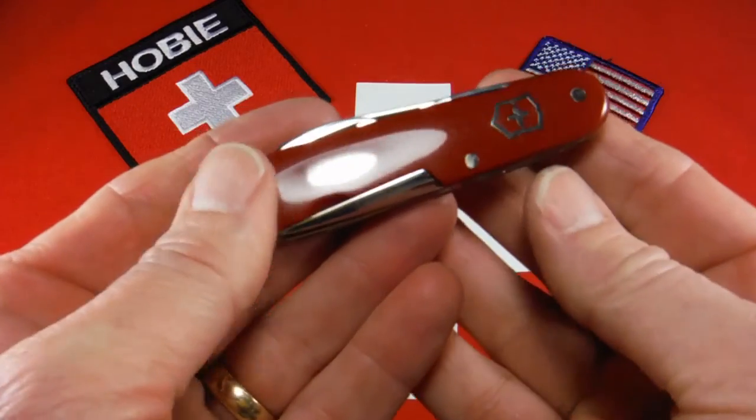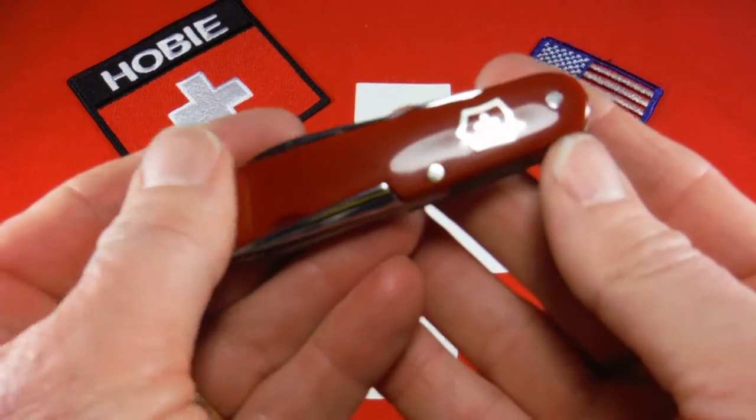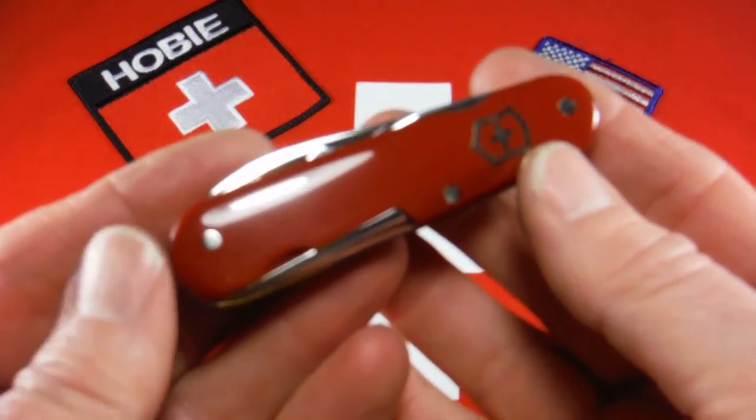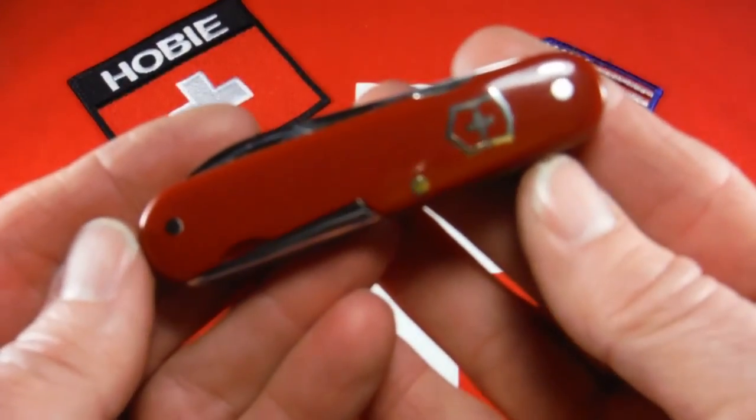It is vintage — you can see that it has the old exposed awl here and the exposed rivets. It has no bail or shackle and no key ring, and it also has no toothpick or tweezers.